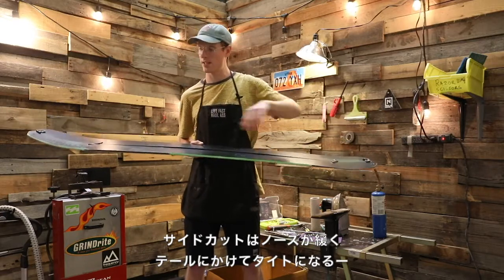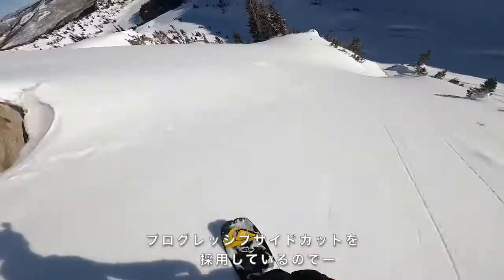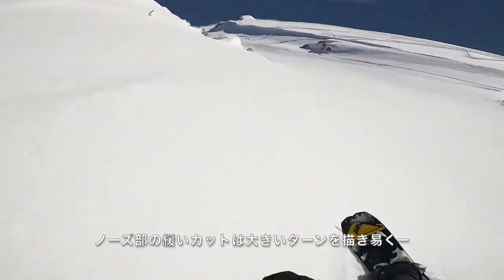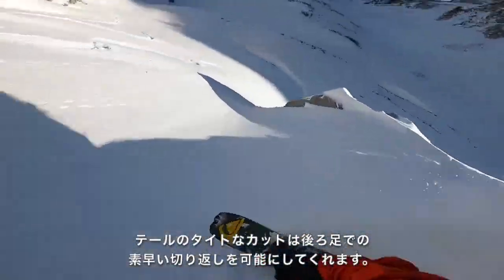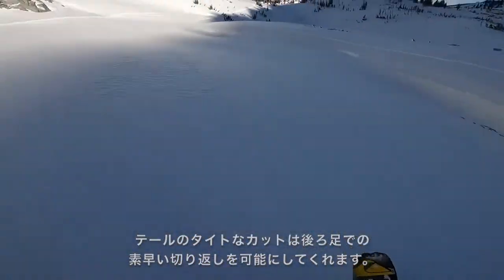Another cool part about this board is it has a long progressive sidecut. There's a big circle on the nose so you can do big, long, drawn-out turns when you're going super fast down chutes or couloirs or pointing a line. But as you get to the tail the circle tightens up, giving you more drive and a shorter turning radius towards your back foot.